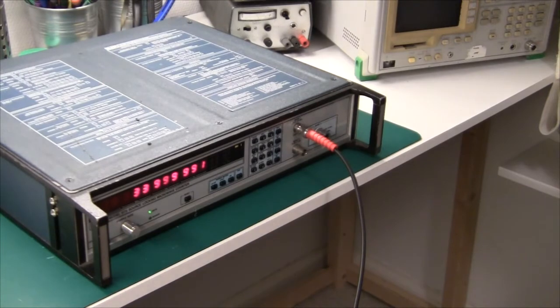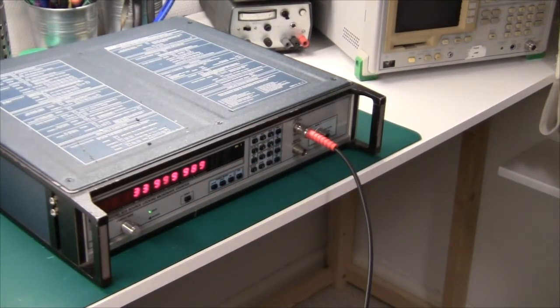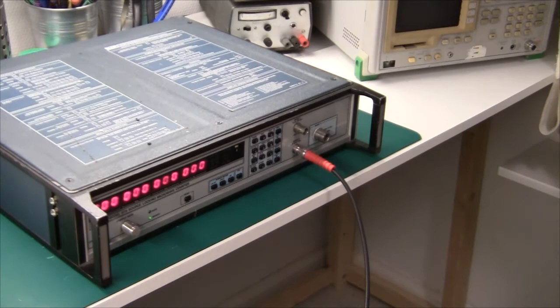So just to show what's happening here: my signal generator is set at 44 MHz and I apply it to band 1, and my frequency counter says 33.999989 MHz, so I'm really chuffed with that. But what I'm not so happy about is band 2. If we move this down to band 2 and select band 2 — nothing, absolutely nothing, it just says zero.